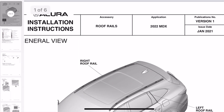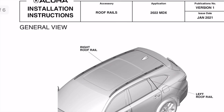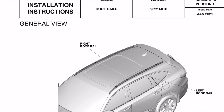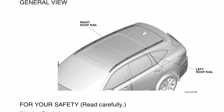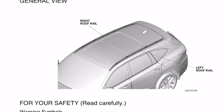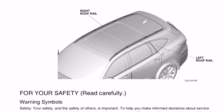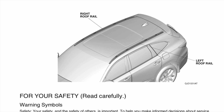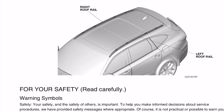Hi guys, so today we're going to talk about 2022 Acura MDX roof rails installation. It's rather easy. Let's just quickly go through the MDX manual to make sure that we're following their instructions, and I will have a video of course walking through the actual installation. Highly recommend that.